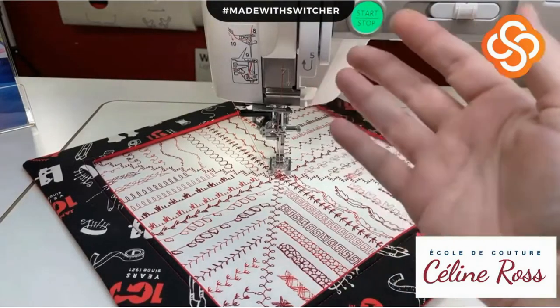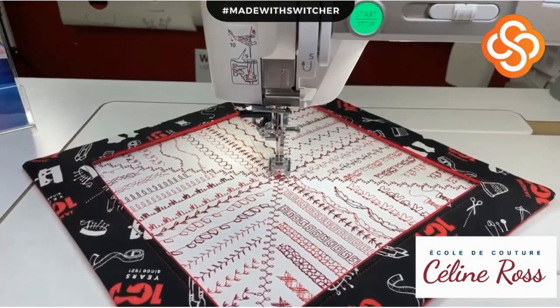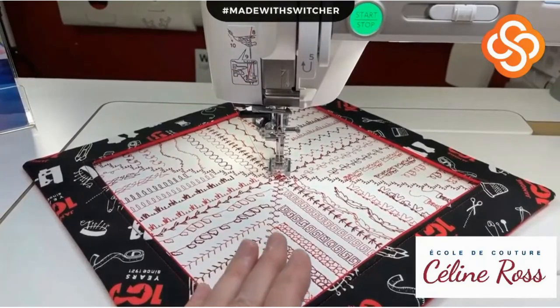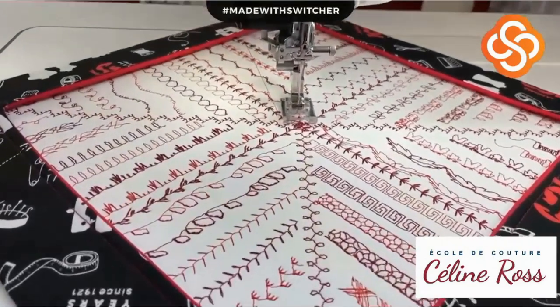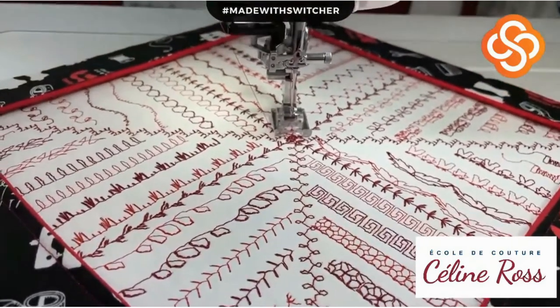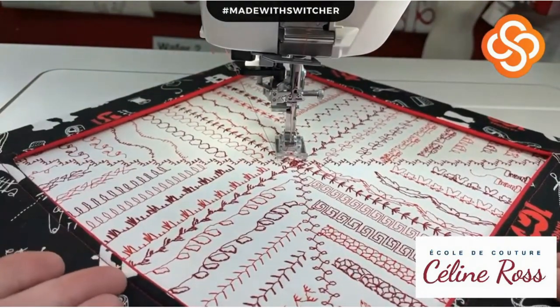I'll touch the other screen and I hope you can see me. We have about a 30-second delay between the camera and the iPad. Today we will look at the hand stitch style decorative stitches.